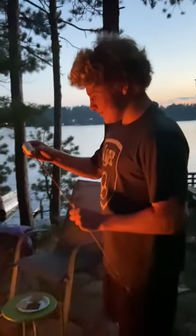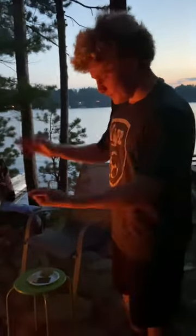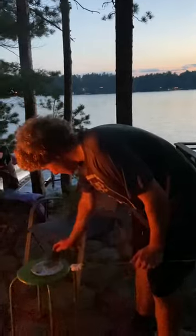I like to put peanut butter on one of my graham crackers. It makes it taste much better, in my opinion. You don't have to do this, but you do have to do some of the other stuff.